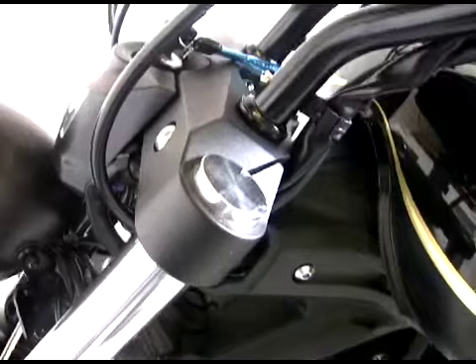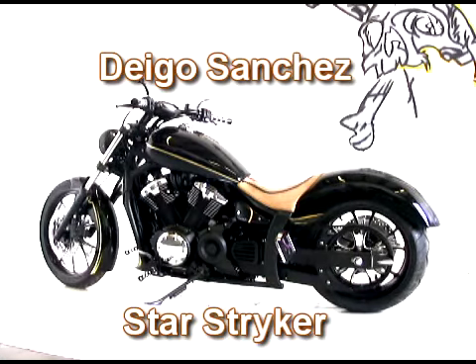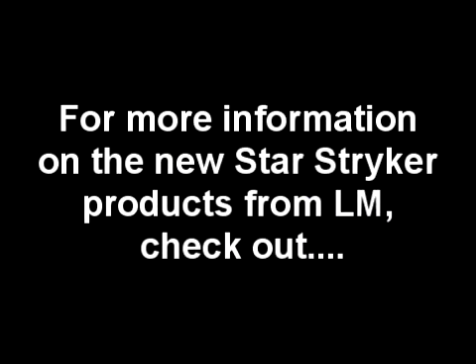Last is our fork caps, available in a few different styles. The Diego Nightmare Sanchez Custom Star Striker from LoneMean. For more information on the new Star Striker products from LoneMean, check out LoneMean.com.